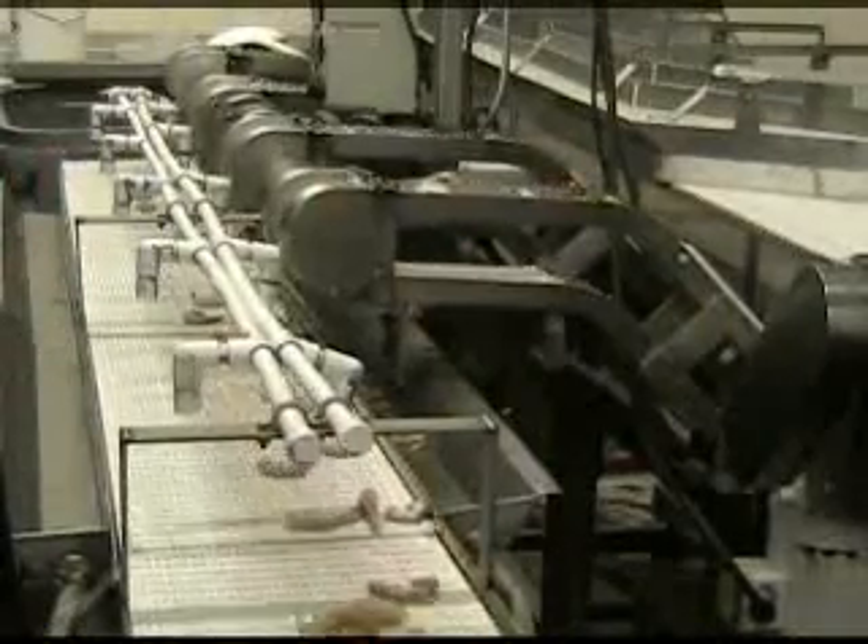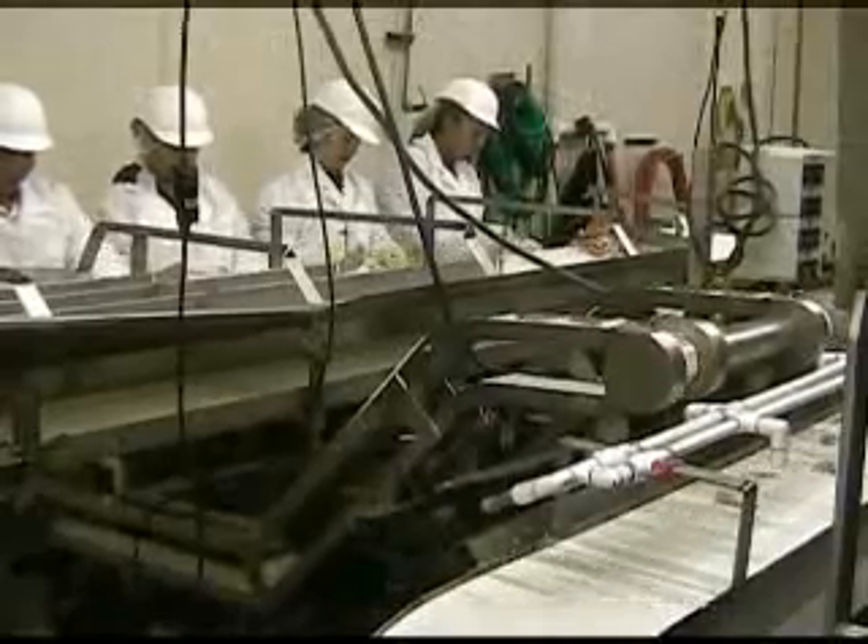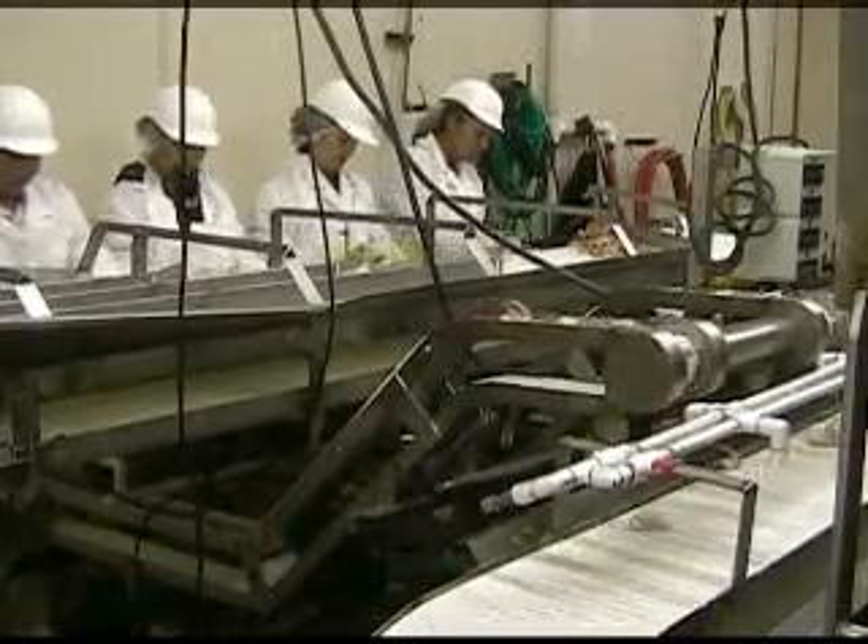Then the shrimp can be removed with a belt, as in this case, or with a water flume away from the cutting and deveining process, to a packing table for easy peel.